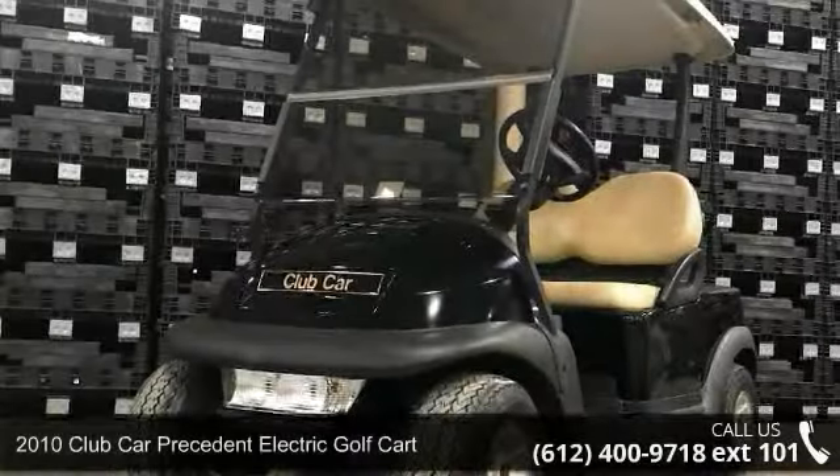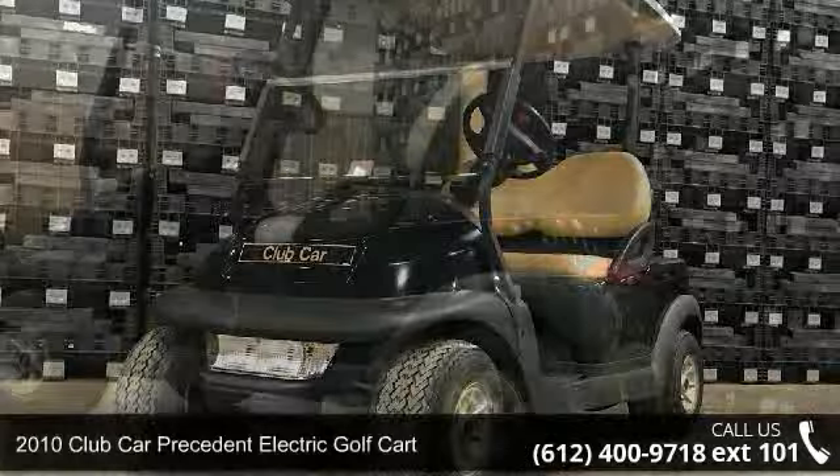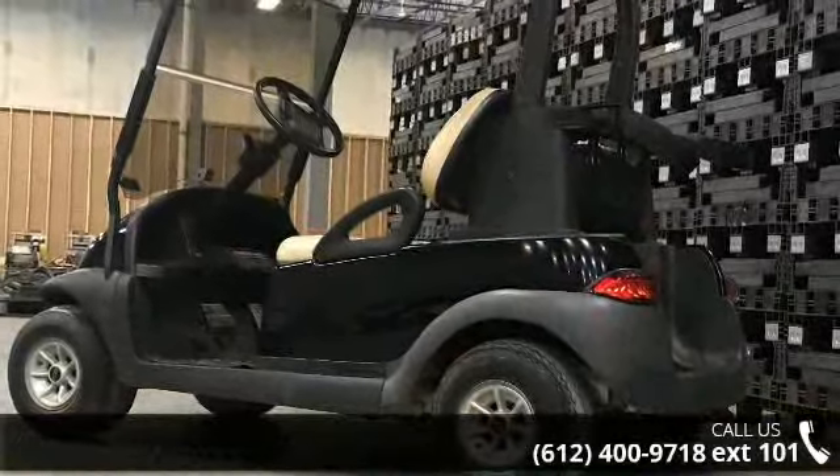Check out this 2010 Club Car President. This ATV is ready for the off-road. It's designed to take on the most challenging of terrain.